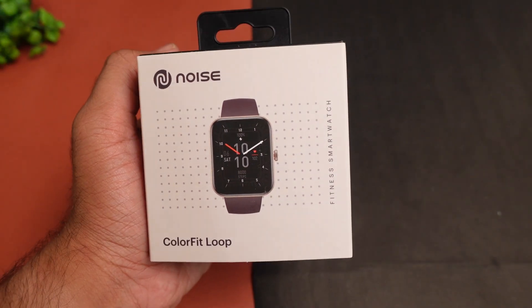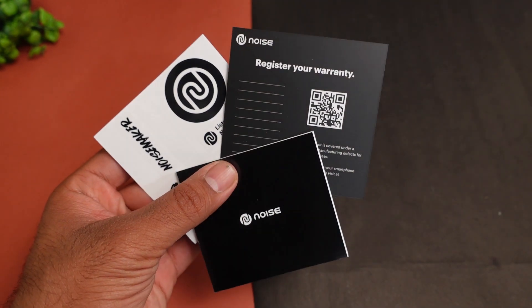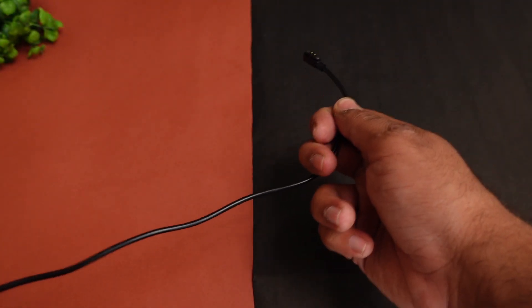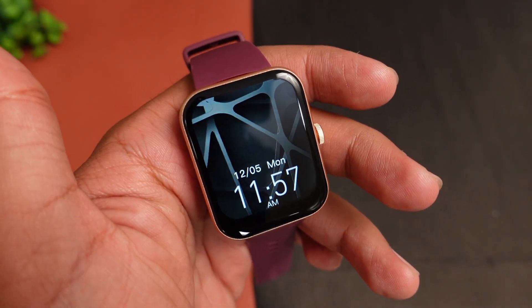Here you get the Noise Color Fit Loop smartwatch in a decent box. In the box, you will get a brand warranty card, user manual, and brand stickers. You will also get a charging cable. This is the smartwatch you will receive.